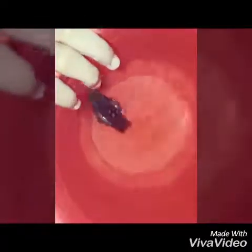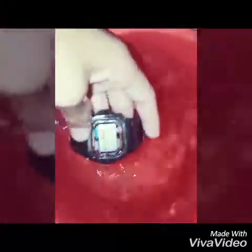I have put the G-Shock watch under water for 5 minutes. Let's check this out after 5 minutes. Okay guys, 5 minutes are gone. Now let's remove the G-Shock watch from water and let's check out what has happened to this watch.